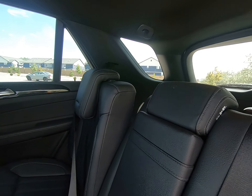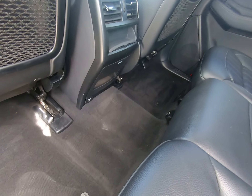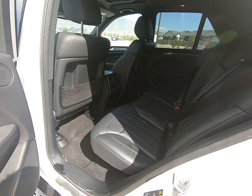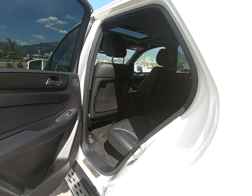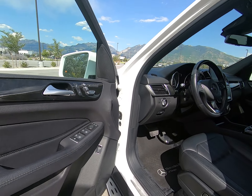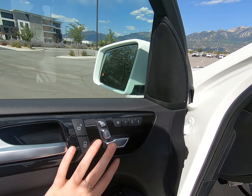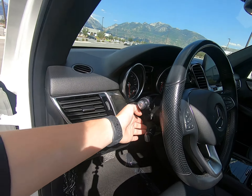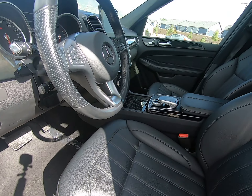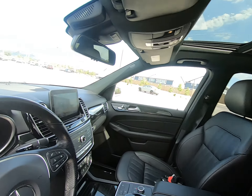Black is our interior color. We have a black headliner and matching carpets — they're in fantastic condition. You can see tinted windows in the back. Window and mirror controls as well as memory seating here on our door. Lighting is available, and you can move your steering wheel with power steering up and down, closer or further to you depending on your height. Sunroof up above.